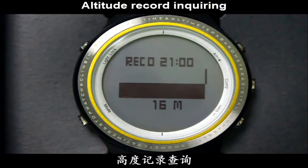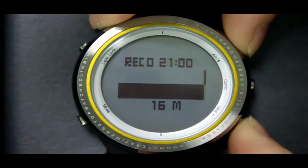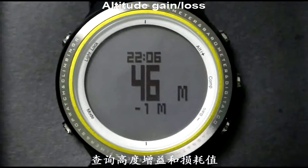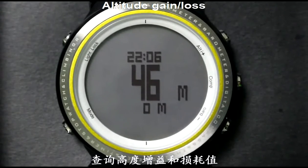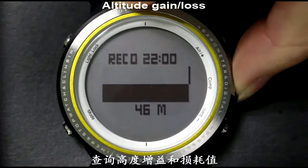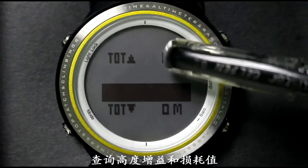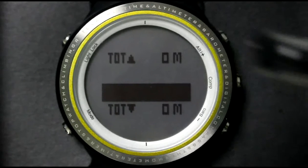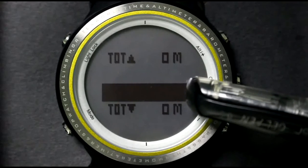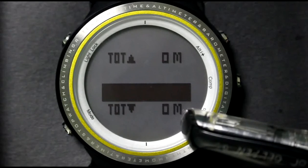Press the Alt or Barrel button to check altitude values at different times. On the altitude mode, press the Cap button twice to check altitude gain and altitude loss. This is altitude gain, this is the altitude trend chart, and this is altitude loss.